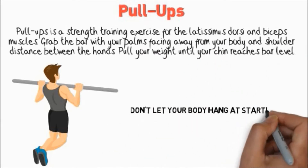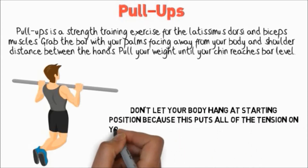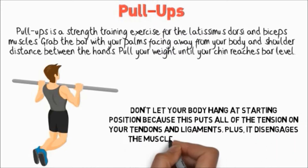Don't let your body hang at the starting position because this puts all of the tension on your tendons and ligaments. It also disengages the muscles and allows them to rest.